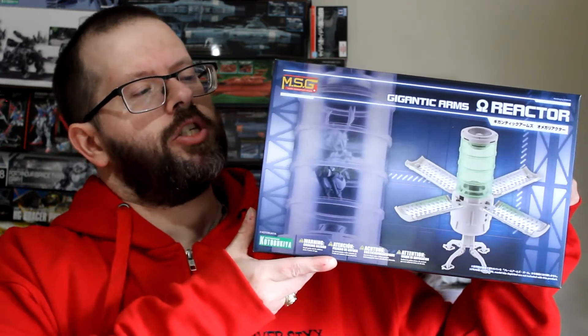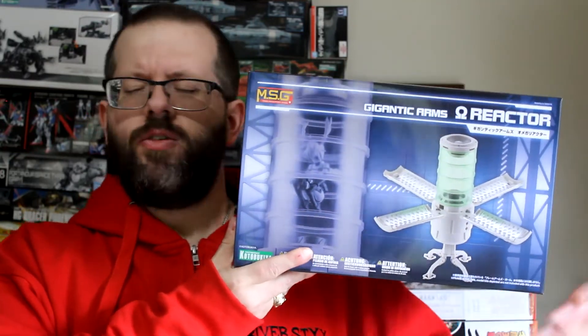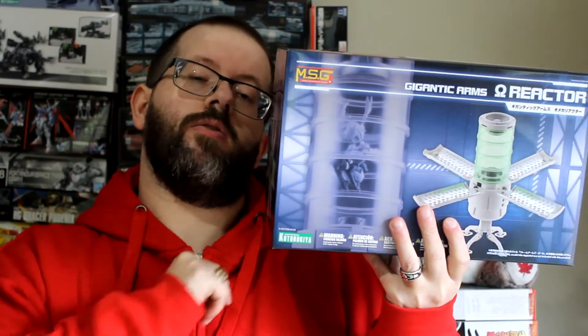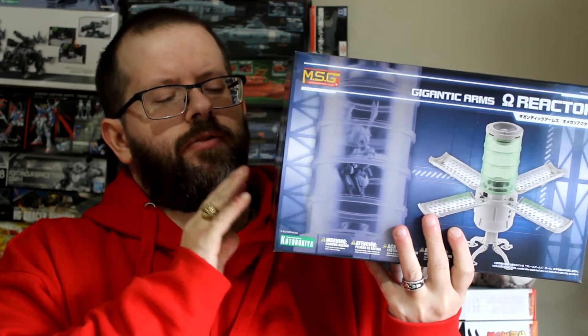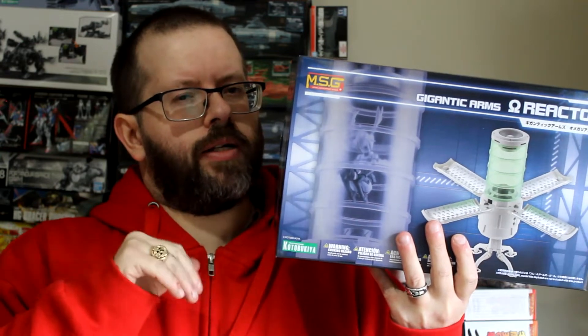Hello and welcome to River Sticks Me. I hope everybody's doing well, hope everybody's staying safe. We've got another unboxing this week — it's an odd one. It's the MSG Gigantic Arms Omega Reactor. At first I wasn't going to get this kit at Torchlight, which I obviously did. I'll leave a link to their website down below as well as a discount code for 5% off any model kits on their website. But we'll see in the unboxing just why I ended up buying it.